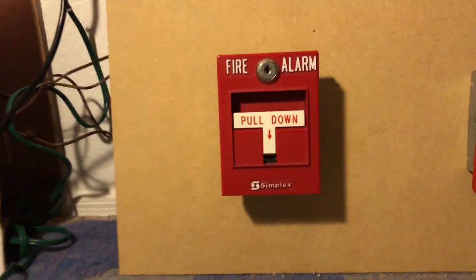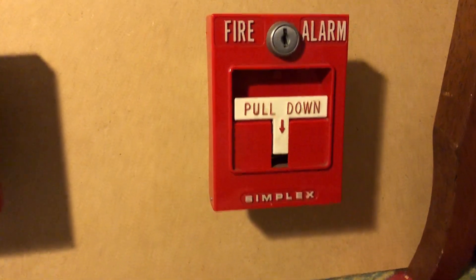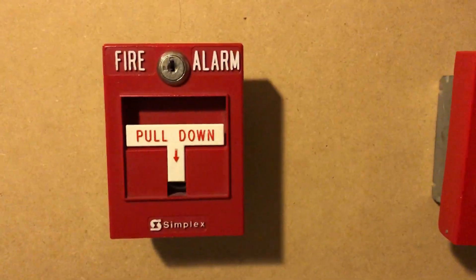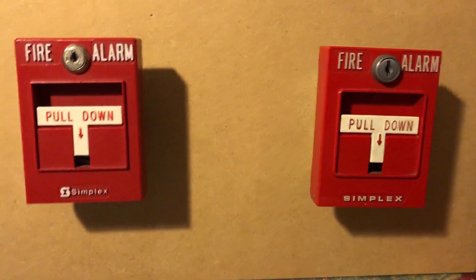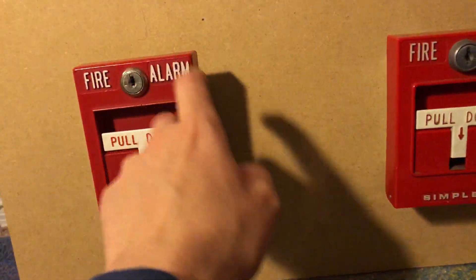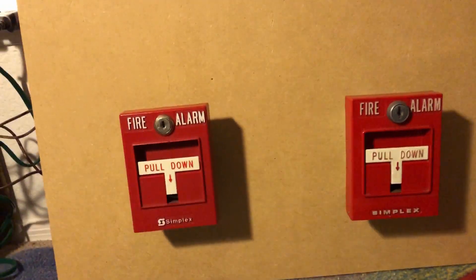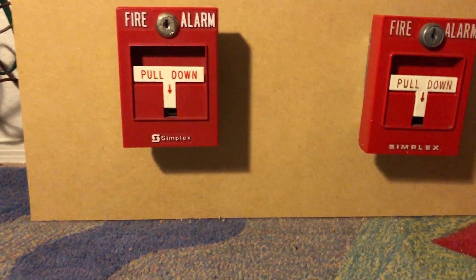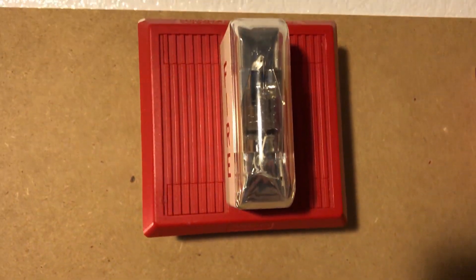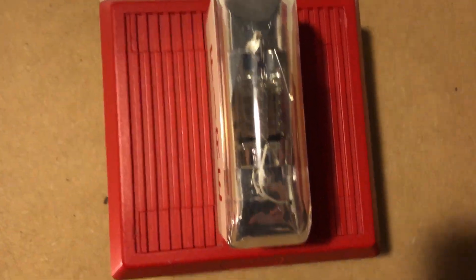Pulse station — we got the 4051-20. I apparently introduced this one first, which is okay. And we got the 2099-90754, so both of the T-bars. This one's a bit cheaper than that one, but it's just made of thinner plastic, and this one is much more durable. And for the NAs, we got the Wheelock MT24LSM.